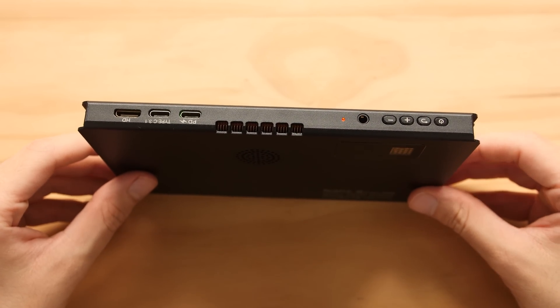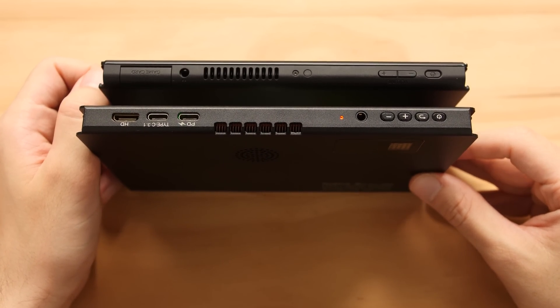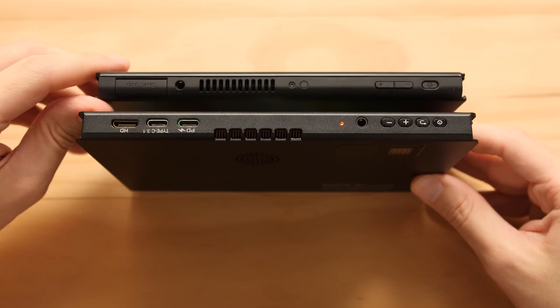Now let's take a look at the top and do a direct comparison against the OLED Switch. This thing is a bit longer and larger than the main Switch unit, and that's mainly because our screen is much bigger. The thickness is also similar, but the casing material is slightly different between both units.